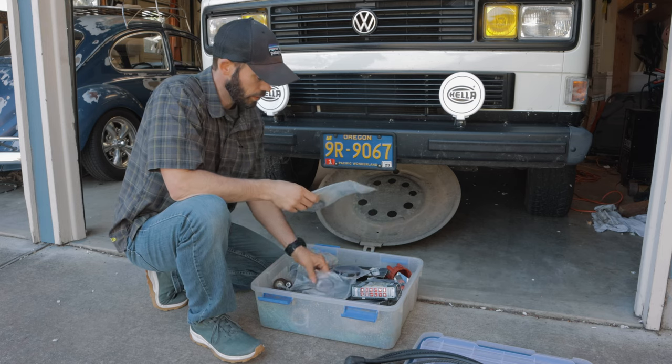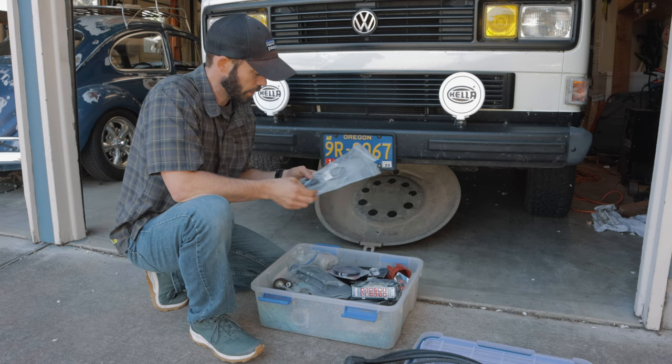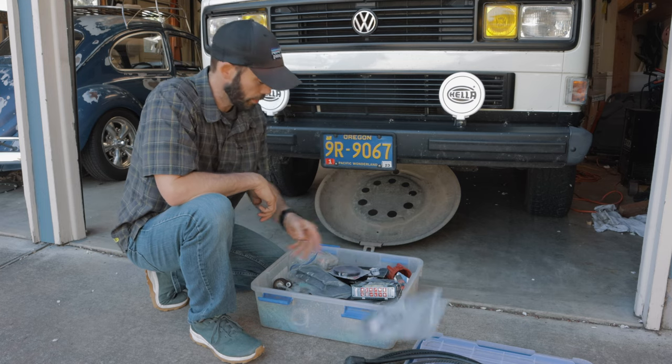We've got a couple of miscellaneous seals from kits — exhaust manifold kits, intake manifold kits, different seals I haven't used that I just keep in here. Miscellaneous rubber seals definitely come in handy.